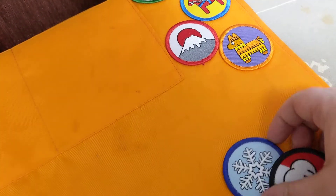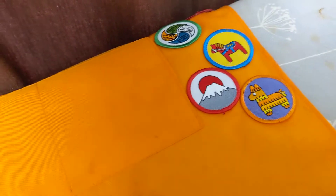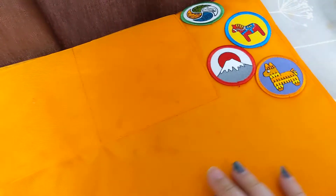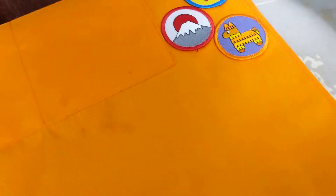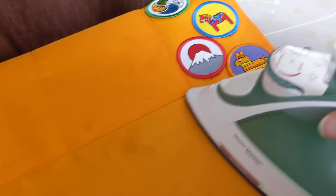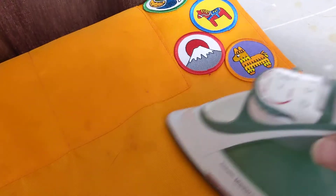The first thing you want to do is obviously decide on your layout — where you're going to put them. I have my iron preheated on the cotton setting, which is actually one of the higher settings, and there's no steam. The first thing I want to do is kind of preheat the area where I'm going to put the patches — it just helps warm it up and get it ready to attach.